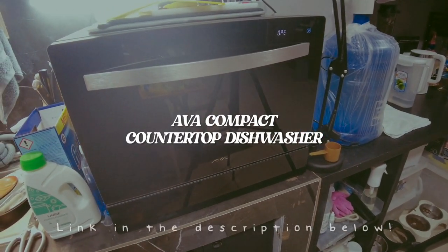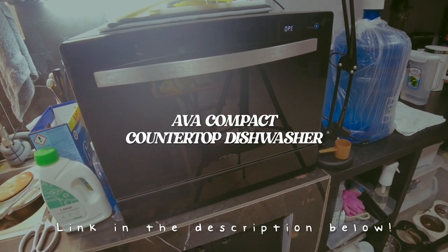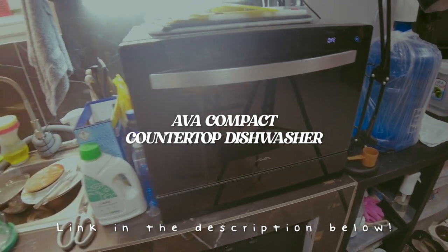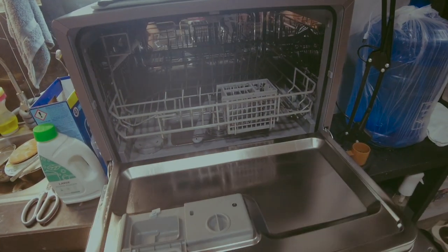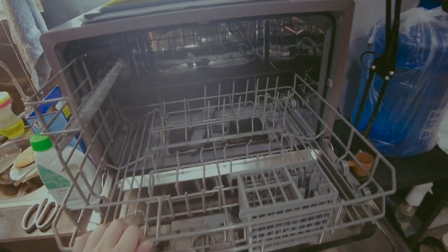This is the AVA countertop dishwasher that we got on Lazada, and for its size we're going to show you how to load it right now. It's very spacious inside.